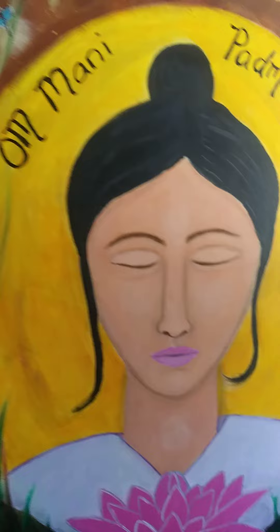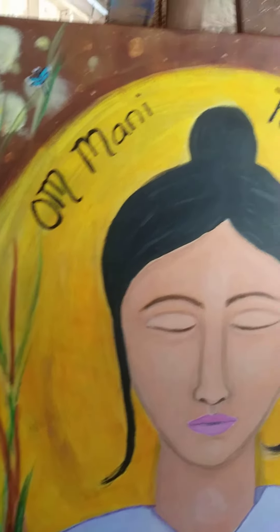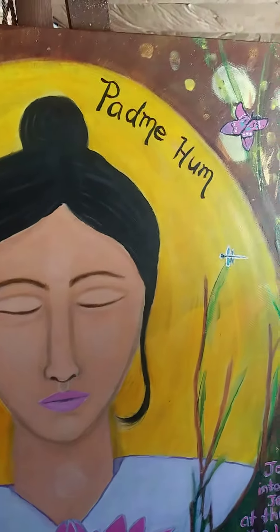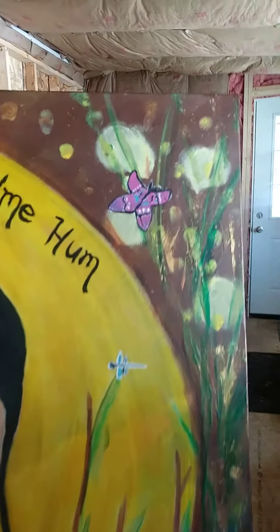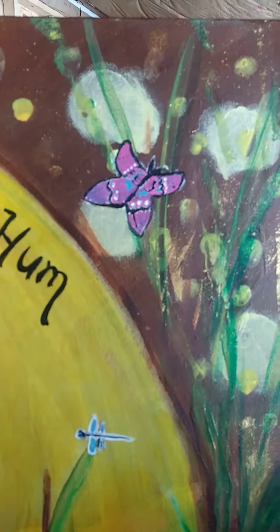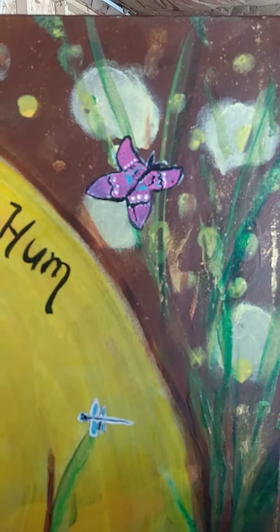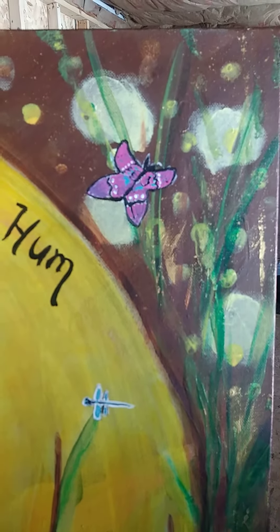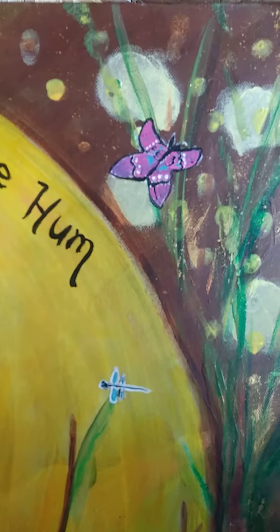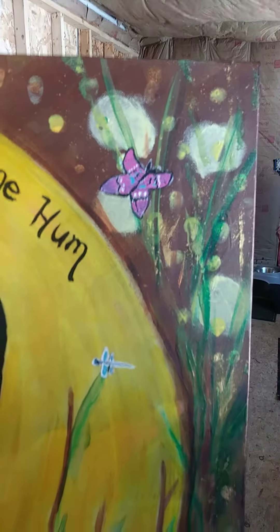So again, this is Kuan Yin — the painting is called Kuan Yin's Garden. It contains the mantra Om Mani Padme Om, which talks about the journey to the center of the lotus that is at the center of all, and also talks about being centered and found within the heart.